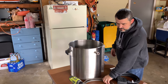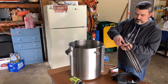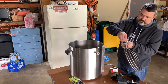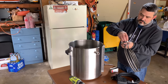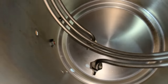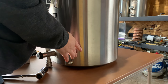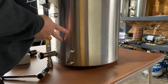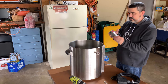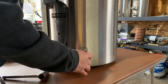Now we are going to take the coil, take off the two nuts, and we're going to place them inside. Then poke out the holes. Once those are out, we're going to take the cover plate and stick that right over the top.